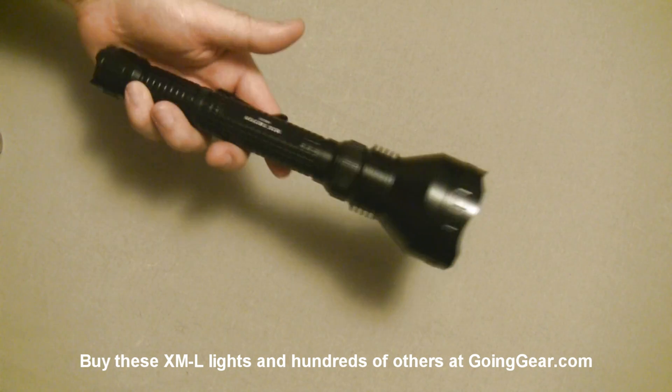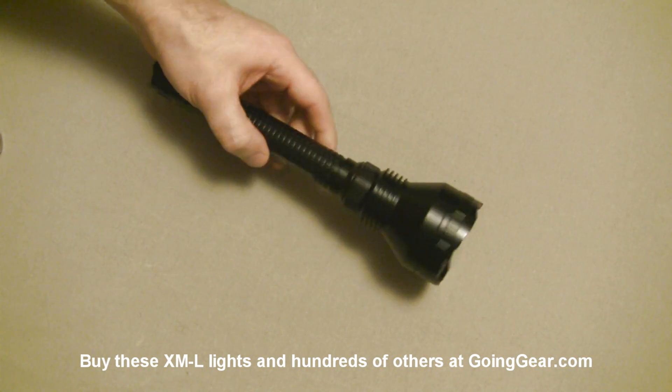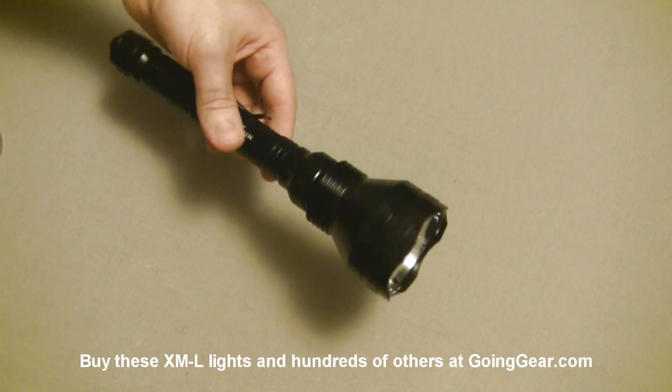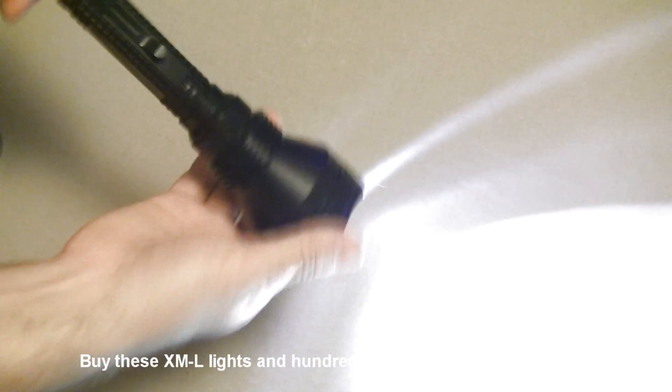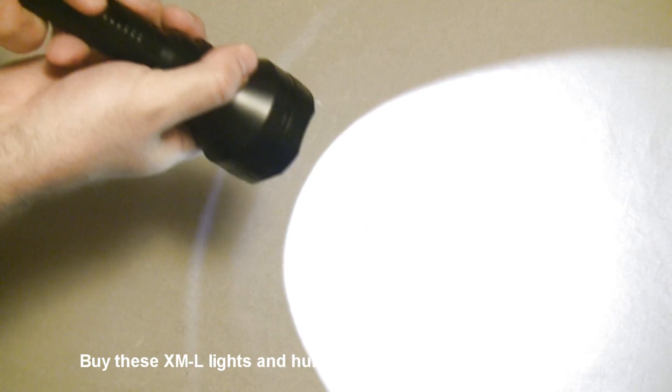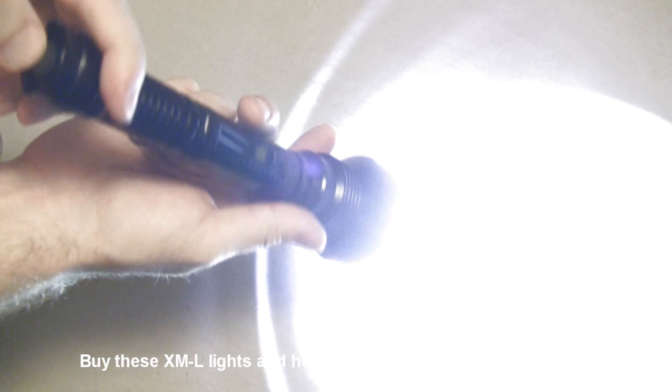Next up is the Olight M3X, which has similar features and functions to the Catapult but in a slimmer, lighter body. If you prefer something easier to carry, the M3X is the way to go. Same single switch on the back — lightly press for momentary activation, click all the way for constant on. For different modes, loosen the head for a lower output. Loosen and then tighten the head to get into strobe — you can do that from either head-tightened or head-loosened. Then tighten or loosen to get back into whichever output you want.